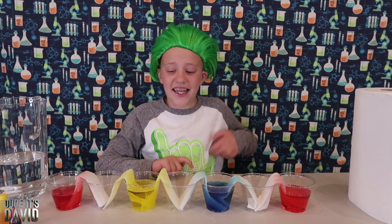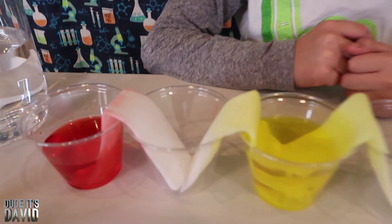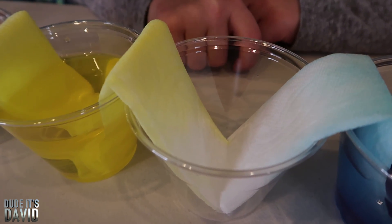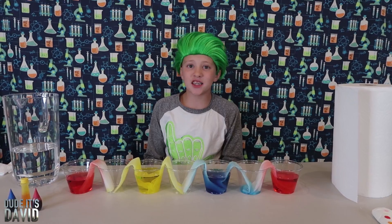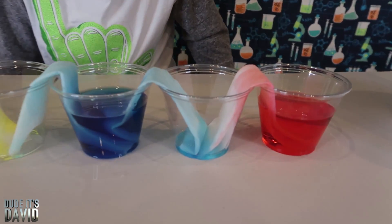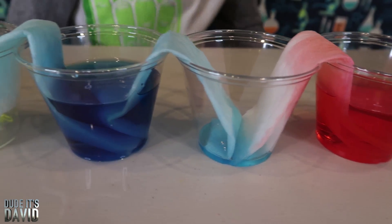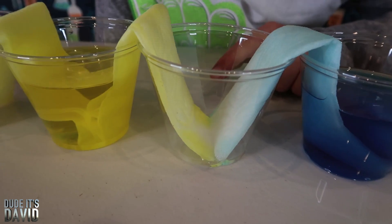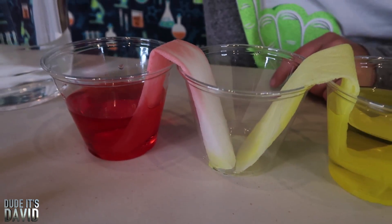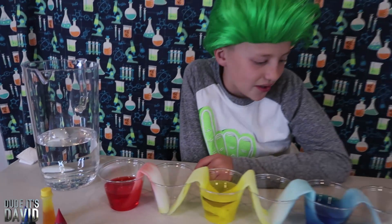It's been about 20 minutes — check out our work. The water has traveled pretty far on some of these, but there's no liquid in the cups yet. It's been about almost an hour and we're already getting liquid in these cups, especially this one. I can tell there are some drops coming in there.